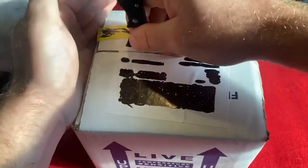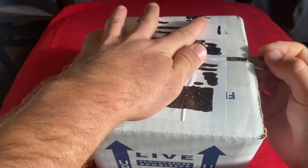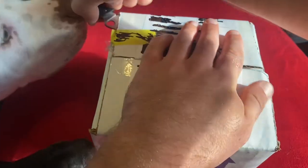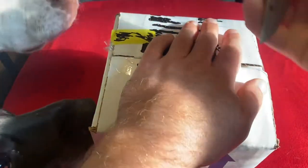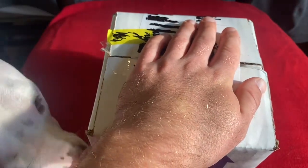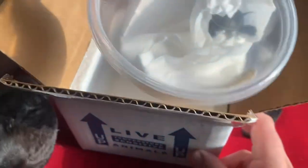Without further ado, let's get this bad boy open.